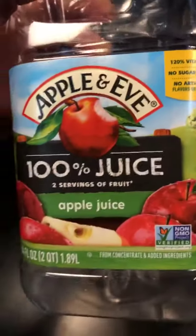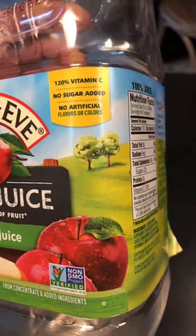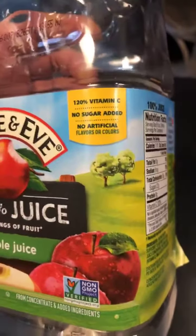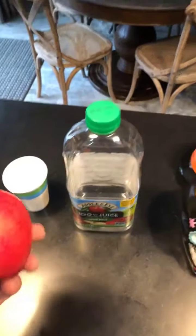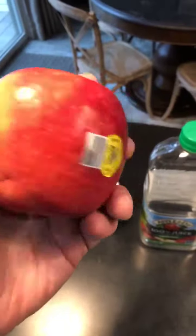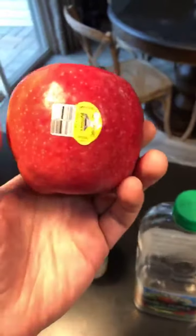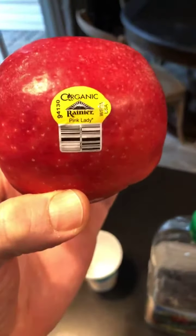I guess what sets this amazing product above the rest is that there's no artificial flavors or colors. Well, thank you very much. Now let's look at the label on this apple. This is just an apple — a little beat up and bruised because it fell from a tree. The label on this just says 'organic.' It doesn't say it has anything added. It's just an apple.